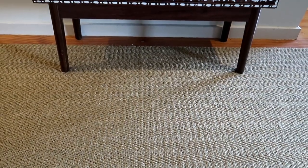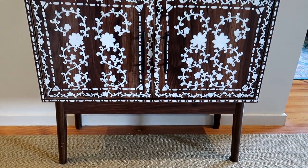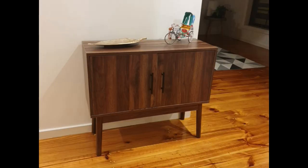Hey guys, I will be sharing this DIY project that I did. I'm sure all of you have seen this little sideboard table in many pictures of mine, so I'm going to be sharing little details about how I made this. This is how it looked before — I got this table from Kmart; it's basically one of the pieces from their mid-century inspired furniture range.